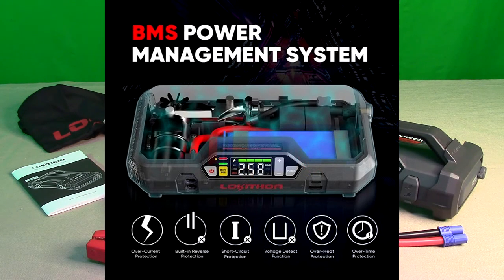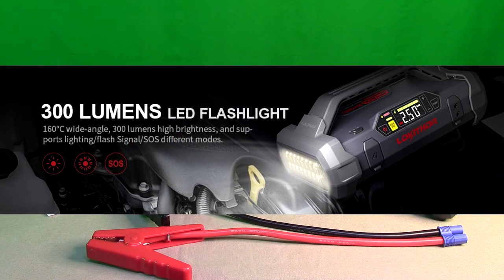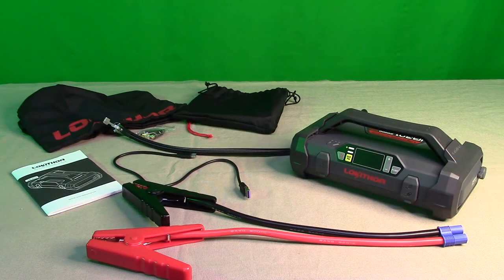Internally it has a 20,000 milliamp hour power bank battery. It'll go up to 150 pounds per square inch, has an inflator, a nice digital readout of those numbers, and a 12-volt battery voltage display. It has a really long standby battery — it'll stay charged for about 36 months, but you should try to charge it every couple of months so that it's ready, especially in colder weather.